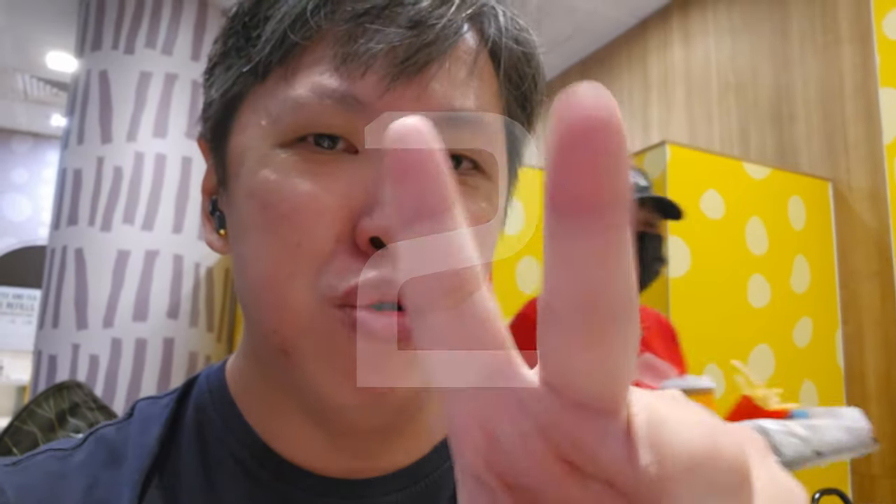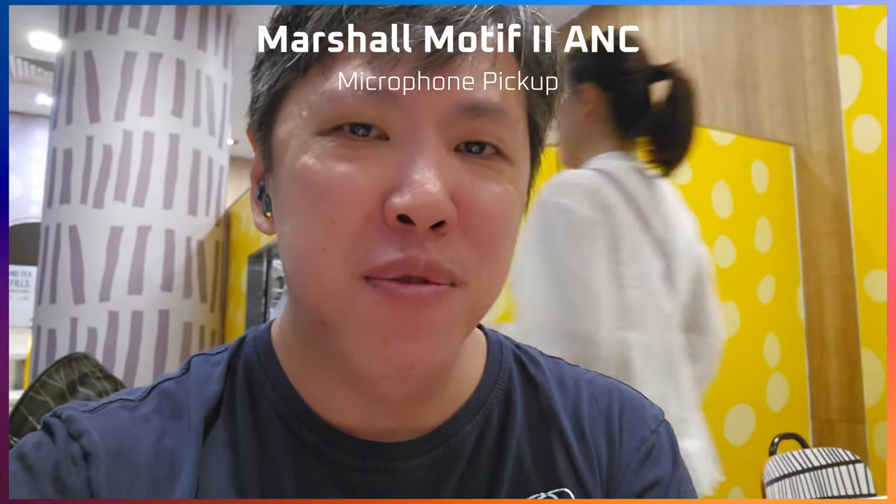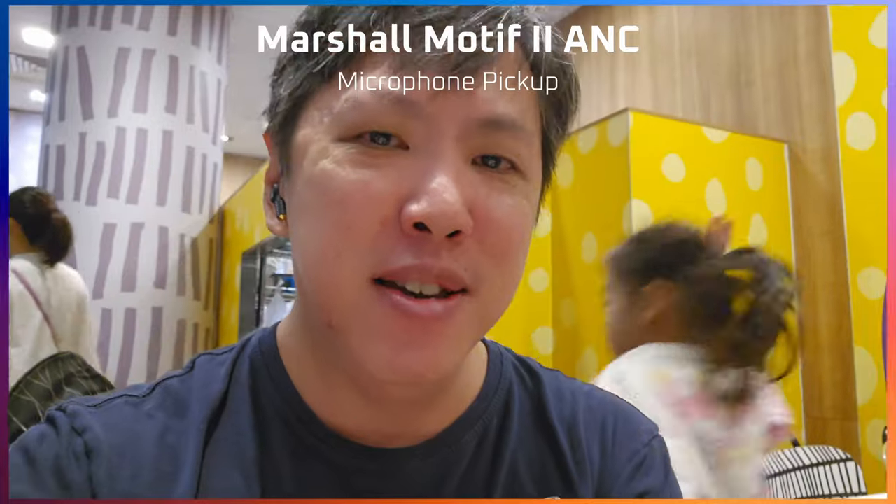I'm now at my favorite restaurant, McDonald's, and I'm using the Marshall Motive 2 ANC. Let's check out its microphone quality in this particular situation. Switching to the Marshall Motive 2 ANC in 3, 2, 1. And this is the mic pickup quality of the Marshall Motive 2 ANC.